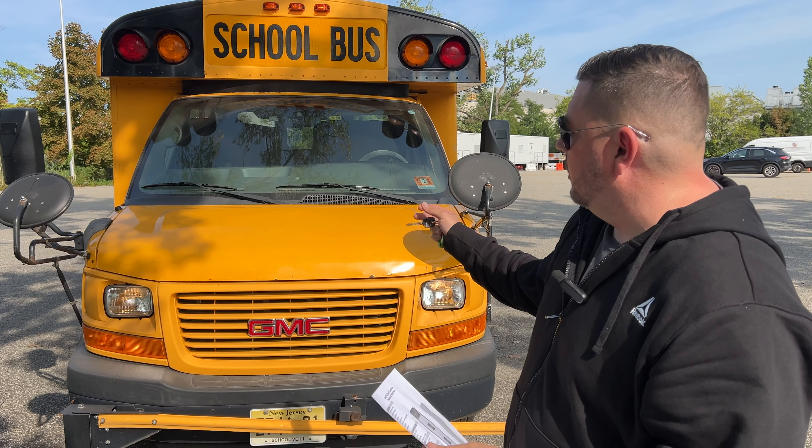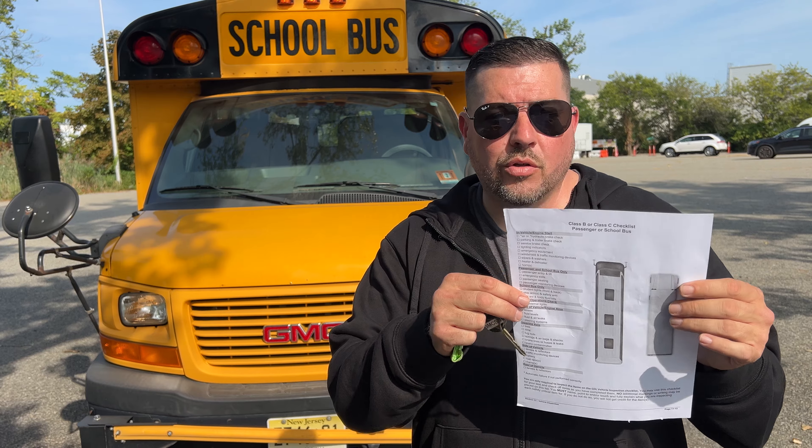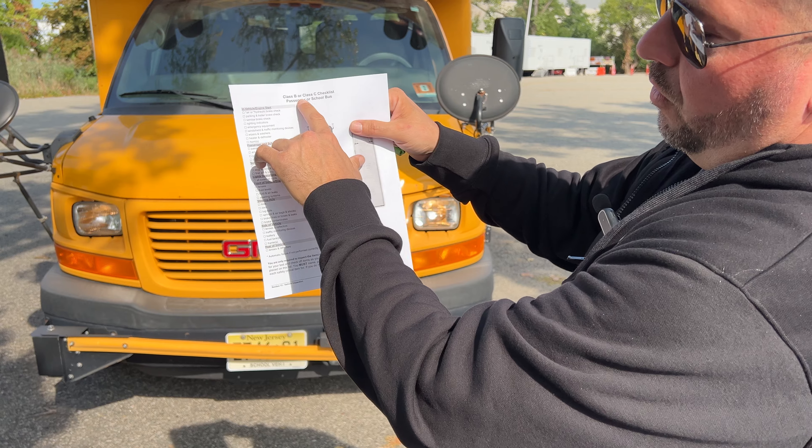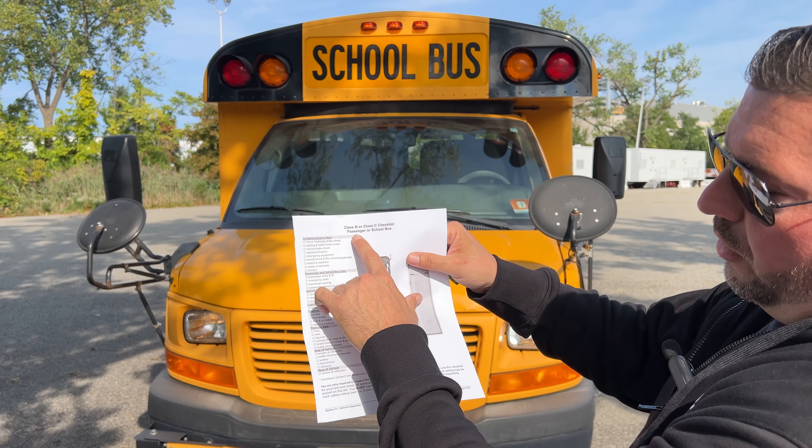Hi, I'm Junior and I'm an instructor at Easy Wheels Driving School. We're a driving school that's been in New Jersey for over 30 years, number one in all tri-state area between New York, New Jersey, and PA. This video is to help anyone who's interested in getting their Class C school bus license and endorsement, and this video will show you how to perform the outside inspection and inside inspection.